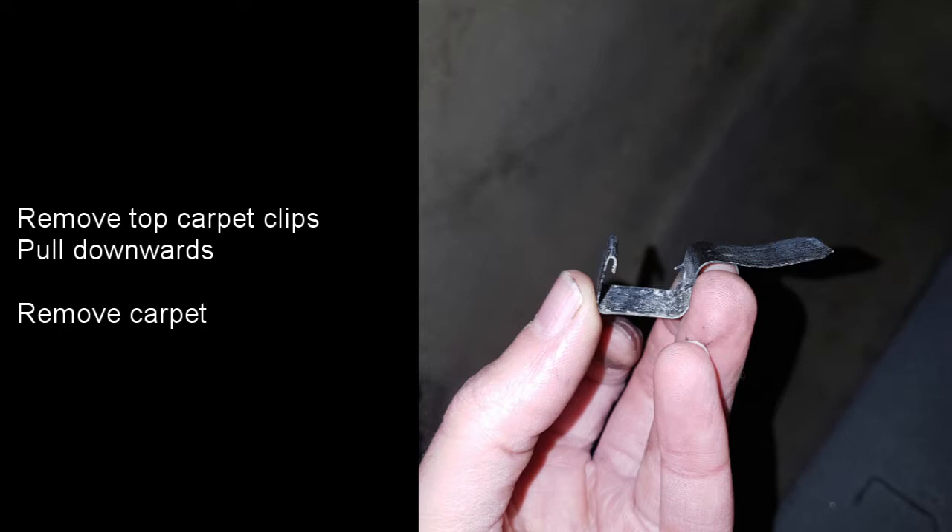They latch along the top edge of the boot underneath the trim. This photo shows the clip in the orientation it is when it's in the car. The carpet can then be removed.